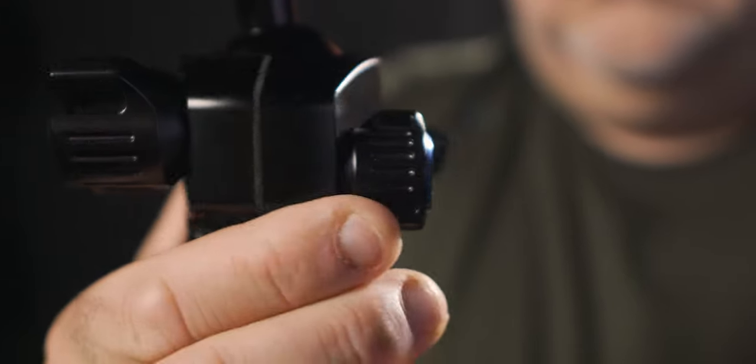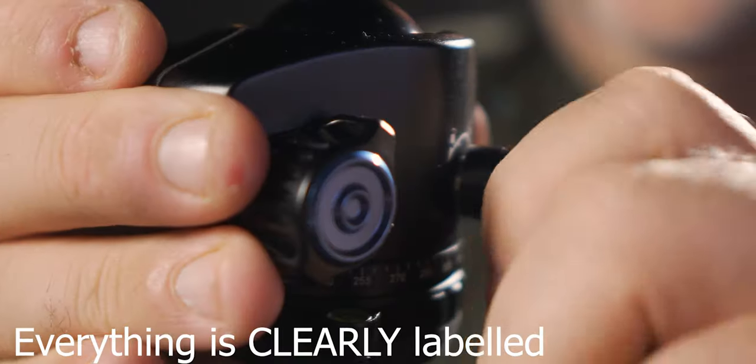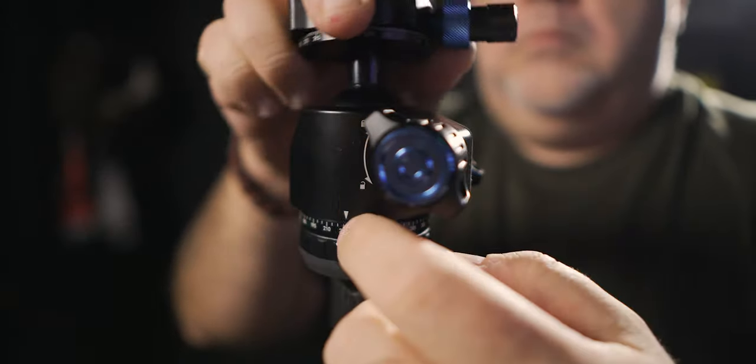Dials — you're going to get a lot of dials on tripods. What do they all mean? A lot of tripod manufacturers just assume that you know what the dials do. You've got to get into the manual. But for example, with the Seru one, we can unlock and lock the rotation of the actual tripod head itself. That's a hugely important thing because you don't want to be unscrewing the tripod from its mount every single time you want to rotate the camera — you just want to lock it or unlock it and drive on.